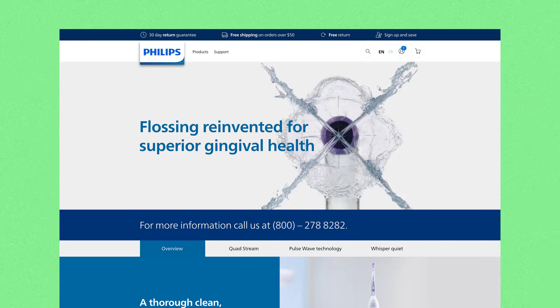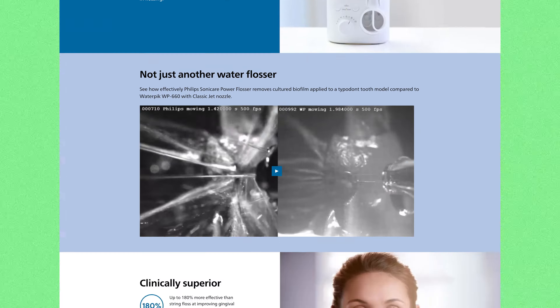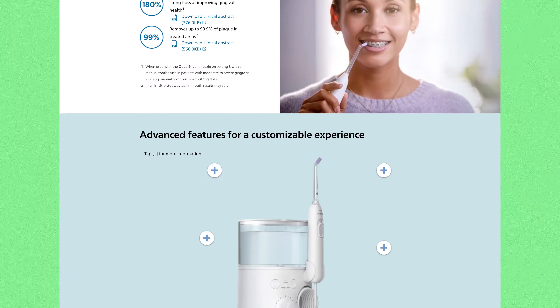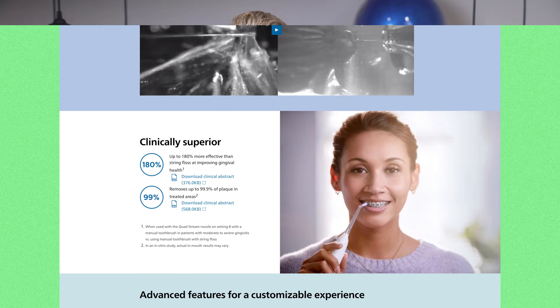This is all important because it flies in the face of some studies that water flosser companies will publish right on their web pages to sell you on the Waterpik and water flosser — claiming the Waterpik is 180% more effective than regular floss. I don't know where they get that number; I wasn't there at the time of the studies, but I know what I see on my teeth and it does not seem to be that effective to me at all.